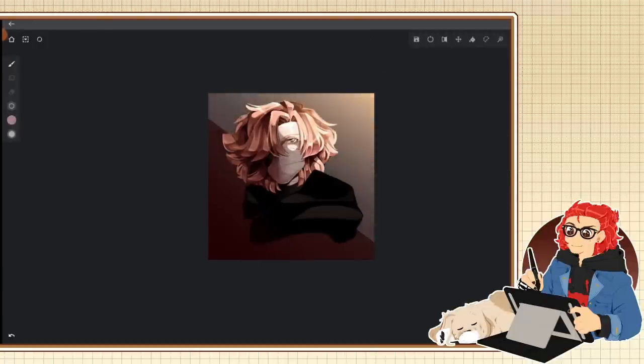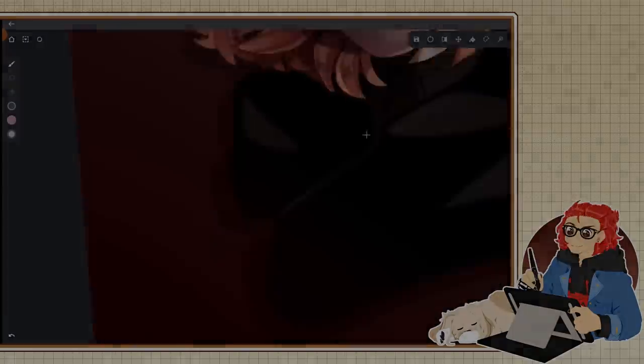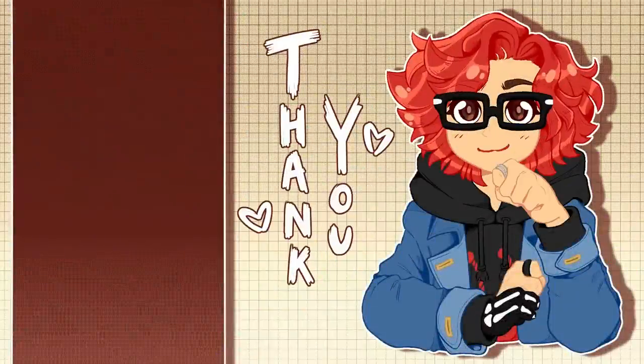But before we take a look at the finished drawings, let's have a Patreon break. I'd like to give a quick thank you to all of my patrons for helping make this video possible, especially my tier three and four members. Big shout out to Jules...